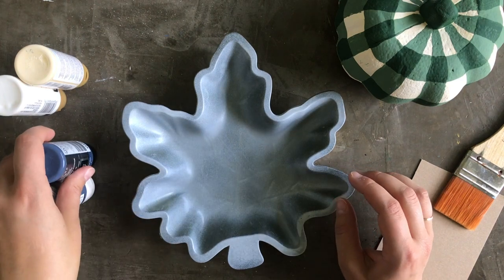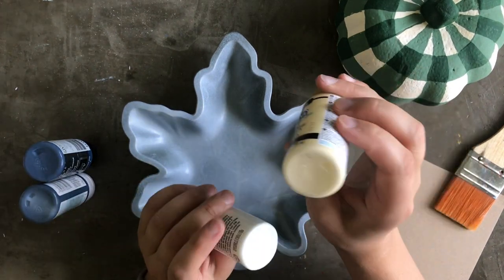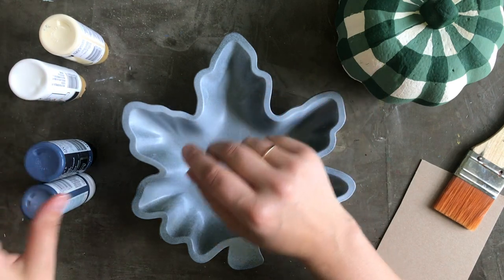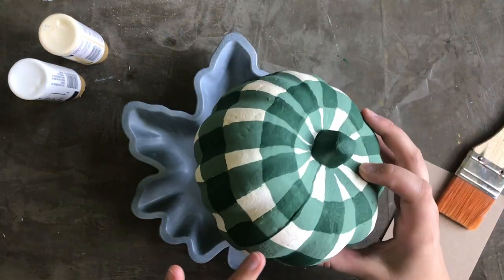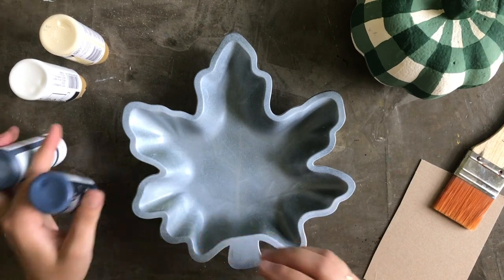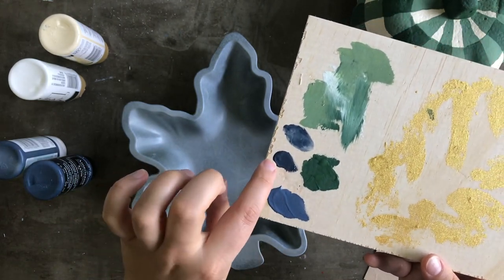You just need some acrylic craft paint. I'm going to use a combination of white and cream for my base. For my pattern — on this pumpkin I did a lighter sage green and then a darker hunter green. For this tray I'm going to do blue, so you need a light blue and a dark blue. I went through a couple of navy colors, did little swatches, and chose this for my lighter and that for my darker.